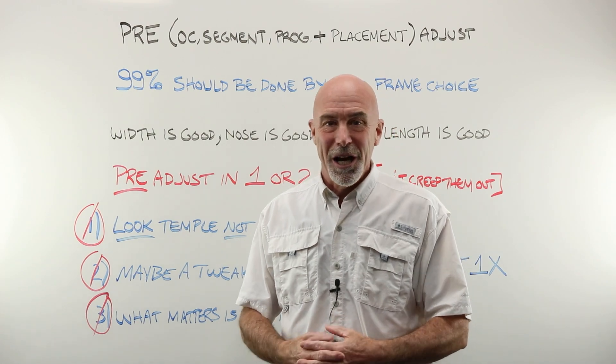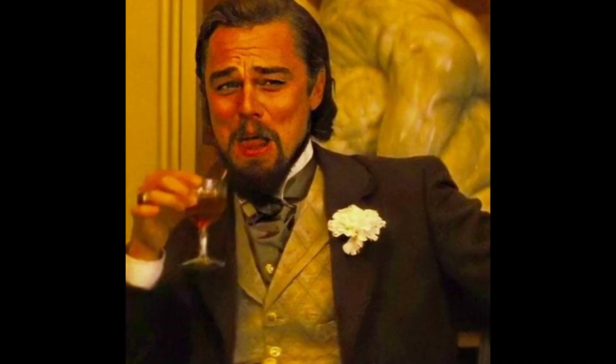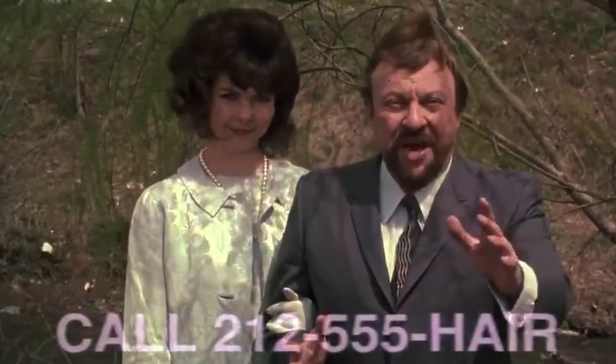Let's meet and greet Consi the customer — and sure enough, right on time, she's arrived. We were just at the whiteboard talking about the need to pre-adjust the frame before taking any measurements. I say, would you put that on for me, please? This is the perfect time to mention that I always tell the customer to put the frame on themselves. I know some old school people believe you should be placing the glasses on the customer — no. The first time you knock someone's wig off, you'll know why.